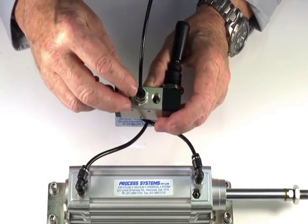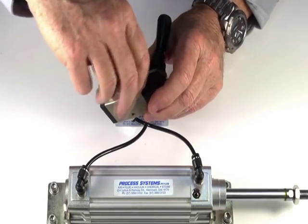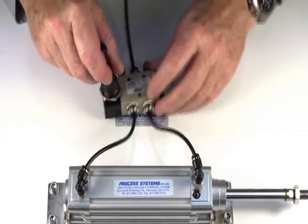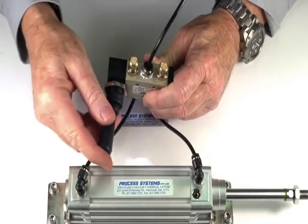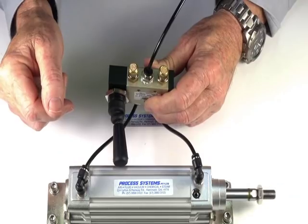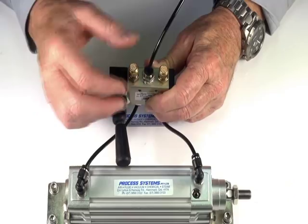We can also do the same thing with silencer regulators. These units allow us to control the speed of the air RAM, both opening and closing independently. By screwing the unit in we can control the speed in any direction, and the other direction as well by screwing that one in and opening it back up again.